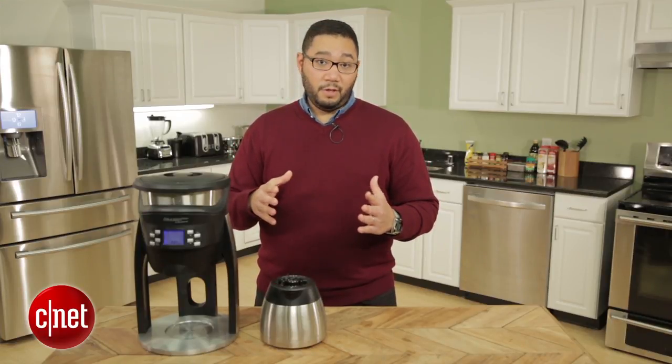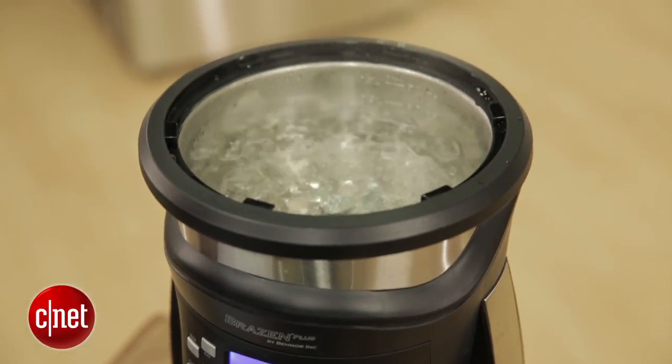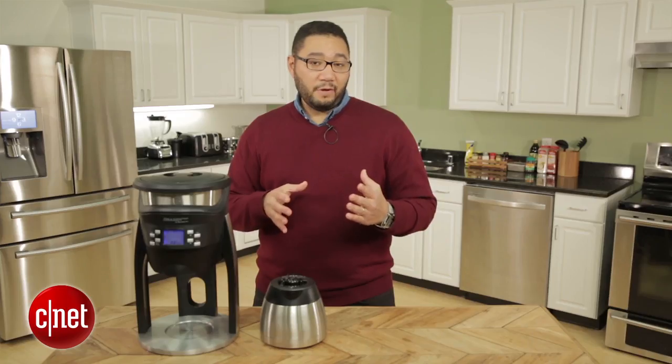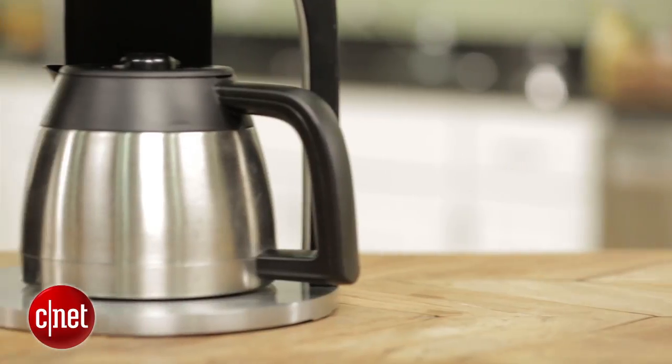There are some things I don't like about the Baymore Brazen Plus. First off, it takes a while to brew — it has to heat up its water first to the optimal temperature and then start the brewing process, so we're looking at a brewing time of about 10 to 12 minutes total.